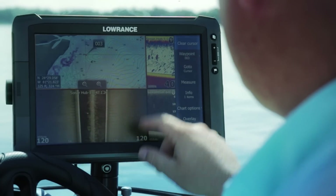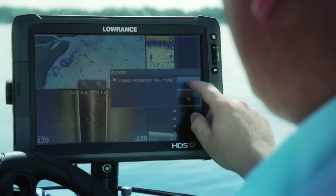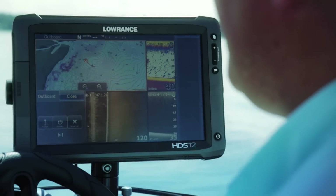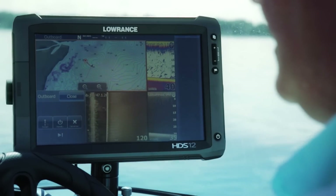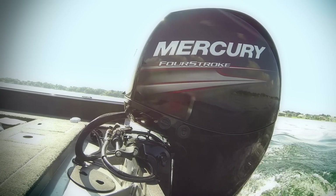One feature we have with Smart Steer is the ability to navigate to a waypoint. I can go onto my screen, touch the waypoint, and hit go to. It will ask me if I want to engage Autopilot, and then I just need to confirm that I want to change course bearing. Now the motor will turn and steer me towards that waypoint.